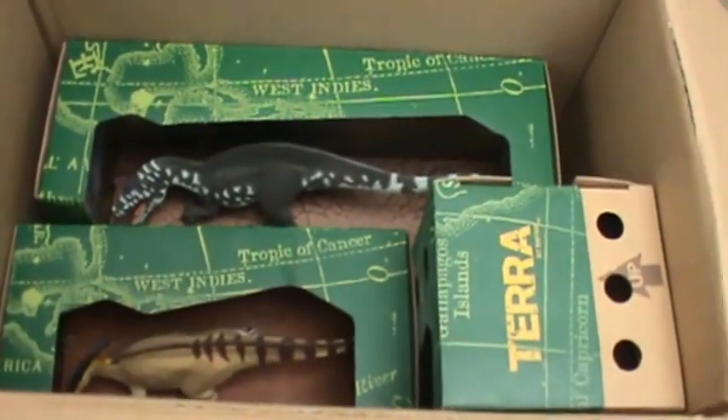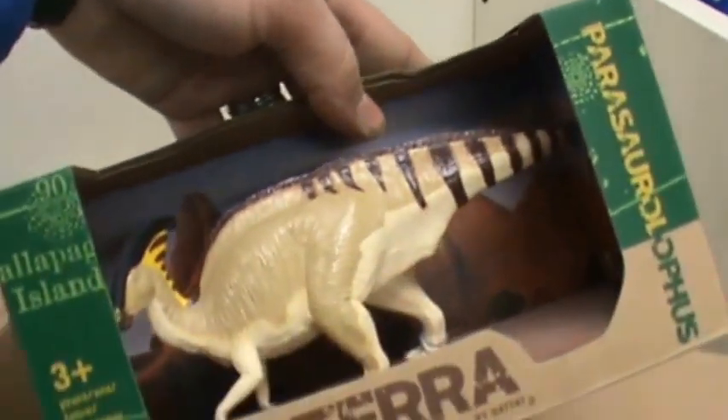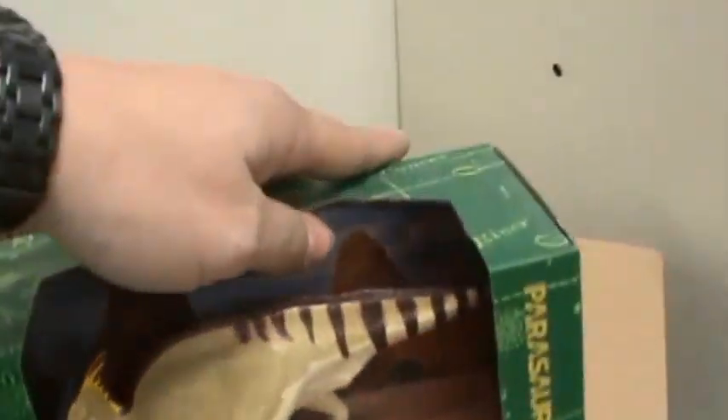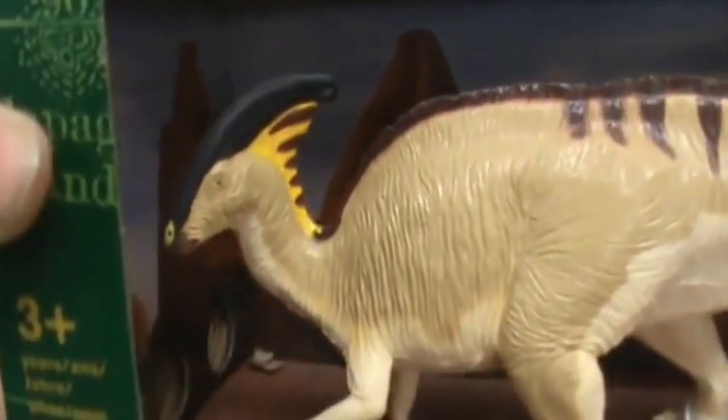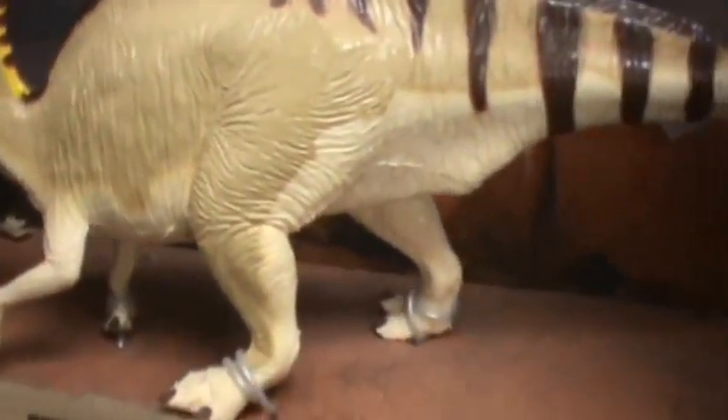Next, a little peek in the box there. Next we have Parasaurolophus. Different background in this box — a little more desert looking actually.